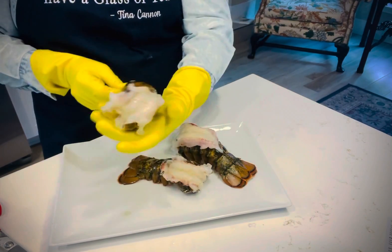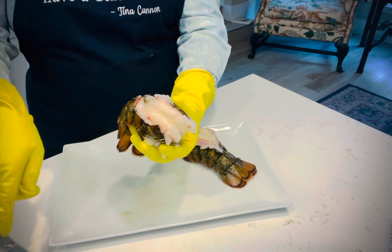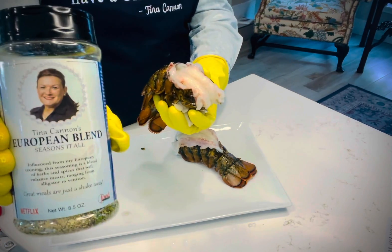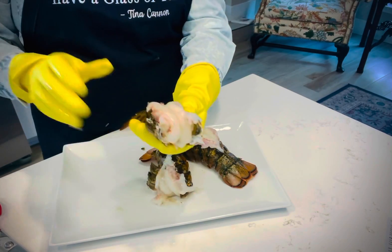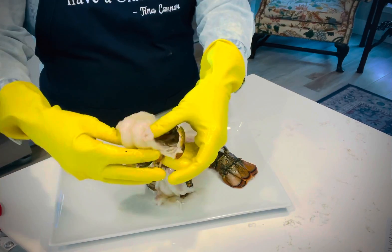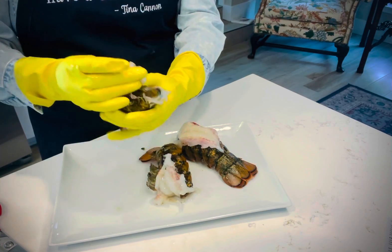And we are ready to season them up. I'm going to head to the grill with mine. Simply all you'll need is some kosher salt and a little bit of my European blend seasoning. They take about five minutes on the grill if you have your grill really, really hot. They'll turn bright, bright red and the meat will turn pink. You don't want to overcook lobster because it'll be very, very tough — we want it tender and moist.